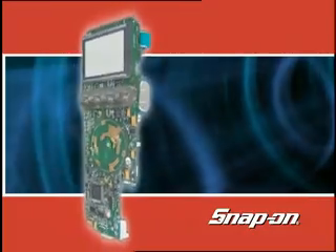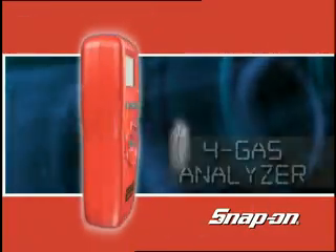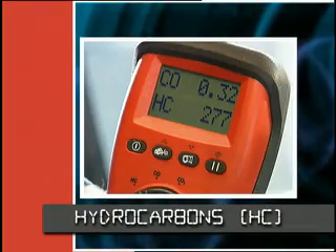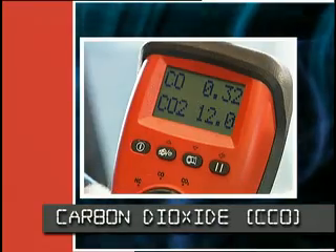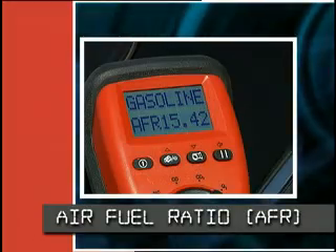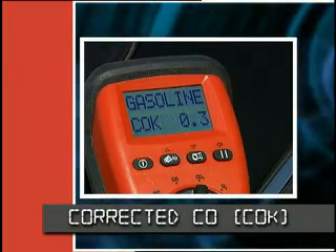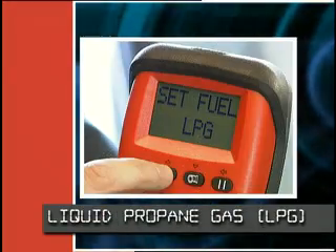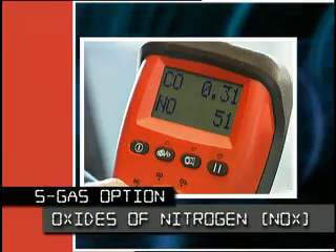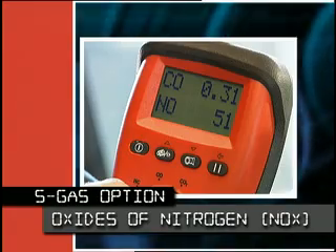If you think an exhaust analyzer is too expensive, too big, or too difficult to use in a shop like yours, think again. The handheld exhaust gas analyzer is a true four gas analyzer. You can test vehicle emissions for hydrocarbons, carbon monoxide, carbon dioxide, and oxygen. All this plus air fuel ratio measurement, corrected CO, and the ability to work on liquid propane gas and compressed natural gas vehicles. Add the five gas option and test for oxides of nitrogen.